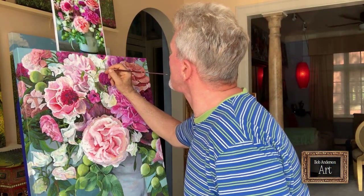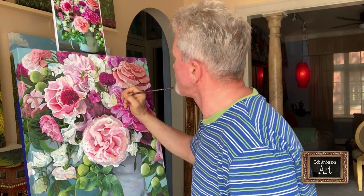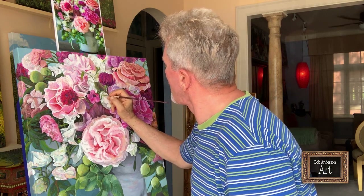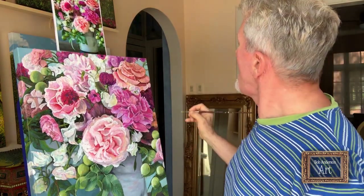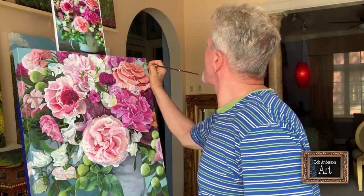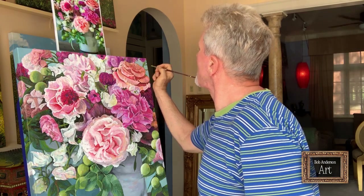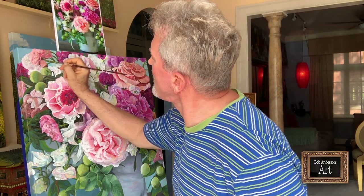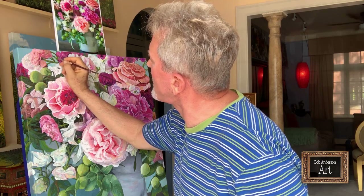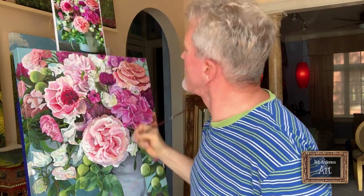I'm going to add a couple of little highlights on this leaf here and on this stem, a little bit down here, a little bit up here on the latest stem I added, and maybe throw a little highlight on these stems up here as well. And that's pretty much it.